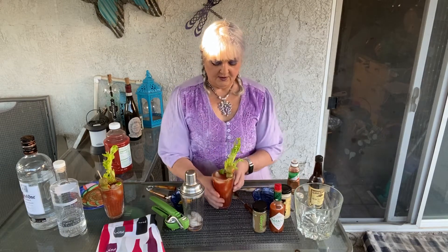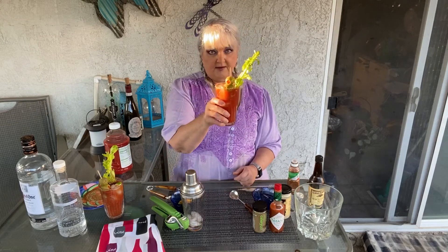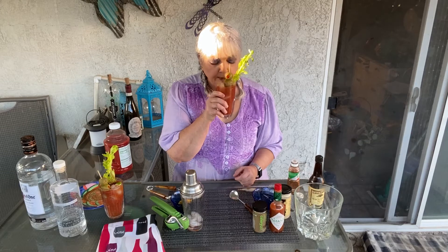So there you go — that is a Red Snapper. Mmm, I like it with the gin, but then I am a gin fan. I hope you try these drinks for your brunches or during your early afternoon football games. I will see you back here later.